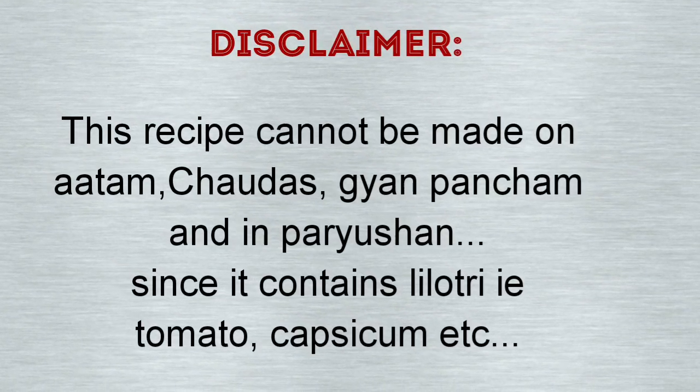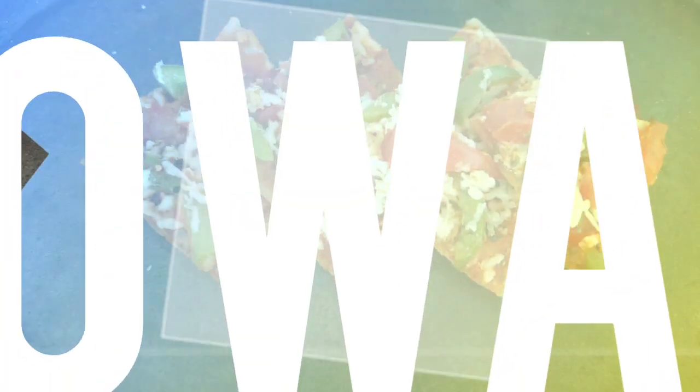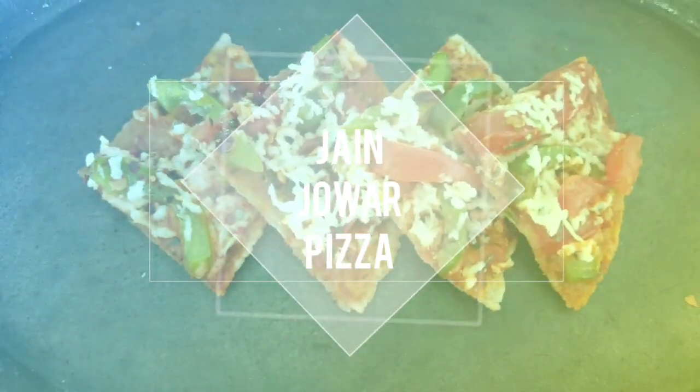Welcome to Only Jane Recipes. Today we are making Diet Pizza — specifically Jowar Pizza, which is very healthy and gluten-free.